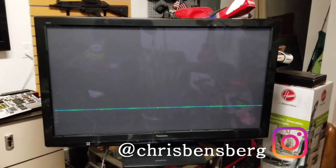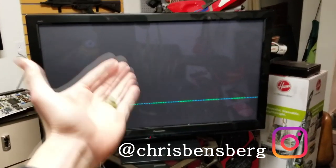What's going on guys? Today's video I'm going to be discussing the fix for your Panasonic Plasma TV.